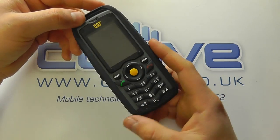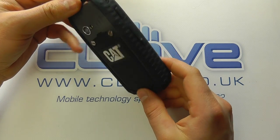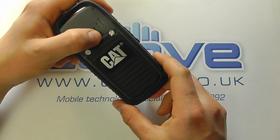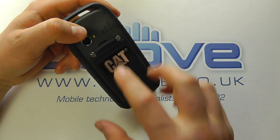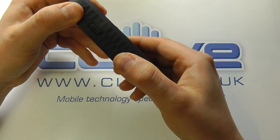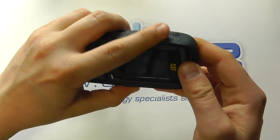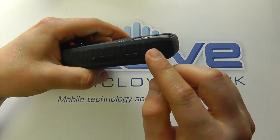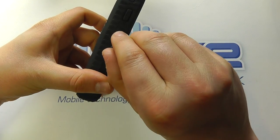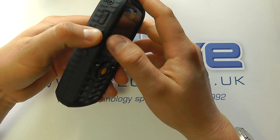Here at Clove we normally see more high-end smartphones, but this is purely a rugged basic mobile phone. Looking at the back, we've got a 2-megapixel camera with flash, a loudspeaker, and a cover for the battery compartment that requires the included tool to access. You can see just how thick and rugged it is — really hard plastic. On the side there's a torch button you press and hold once powered on, thick plastic all the way around the edge with a screw design, a camera button, and a USB port with a cover for charging.